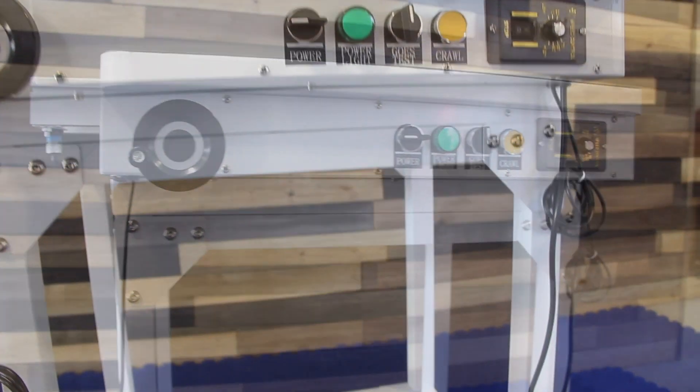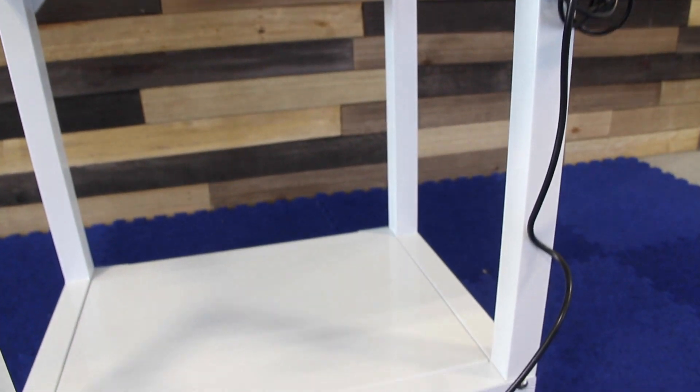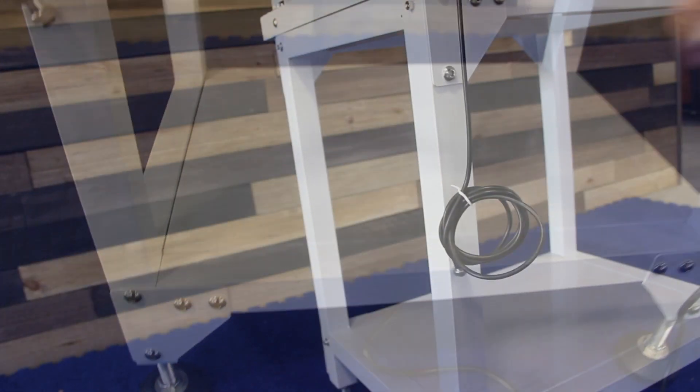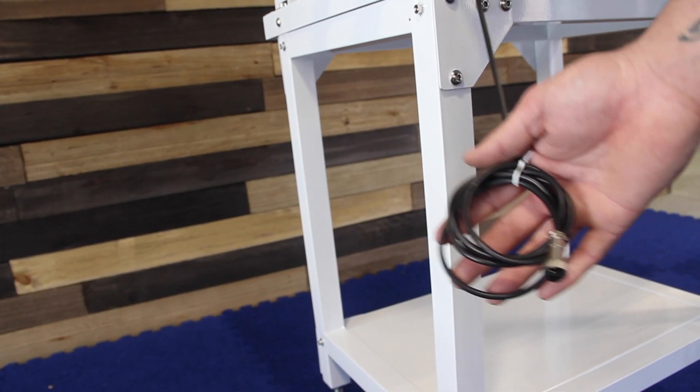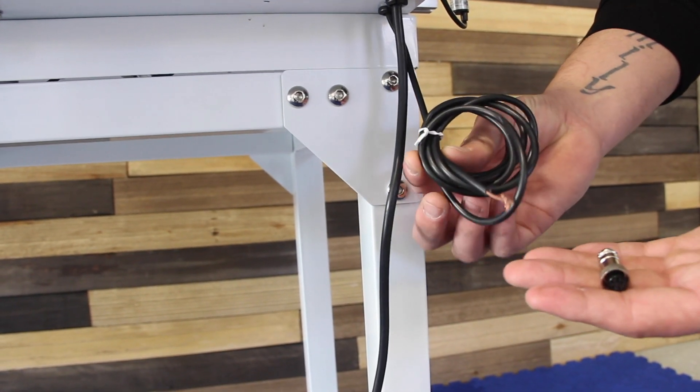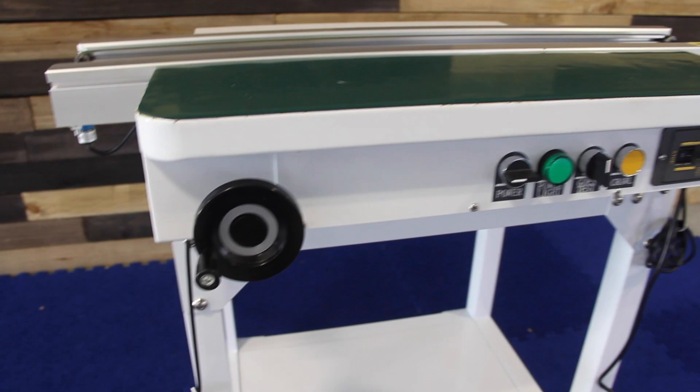With the conveyor on the stand, make sure that the cables you're going to use have the appropriate connectors installed. And always make sure that your pick-and-place machine is powered off before you install any data cables to the machine.